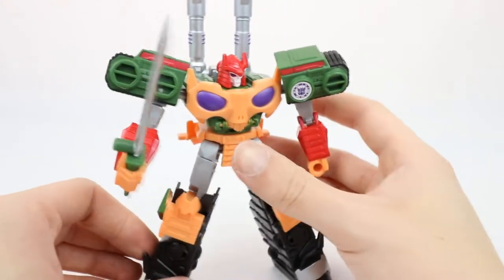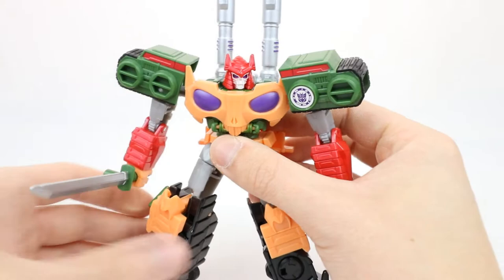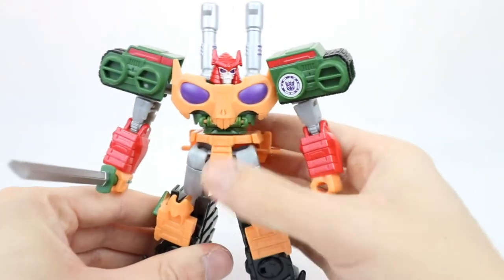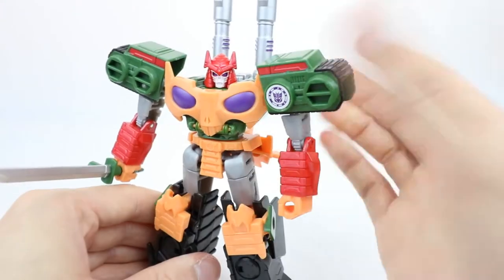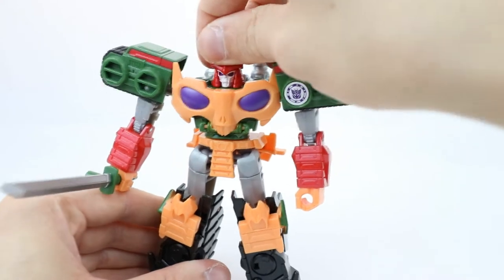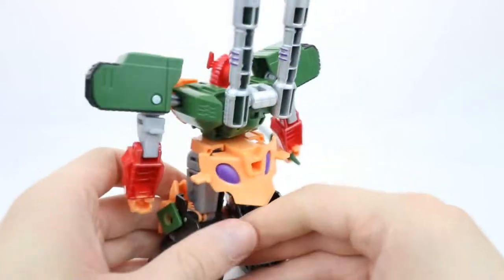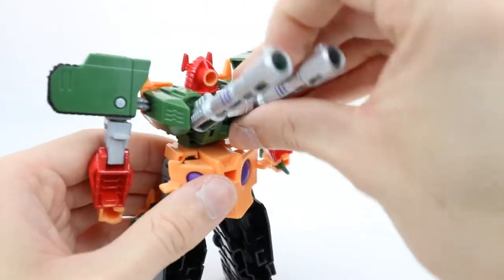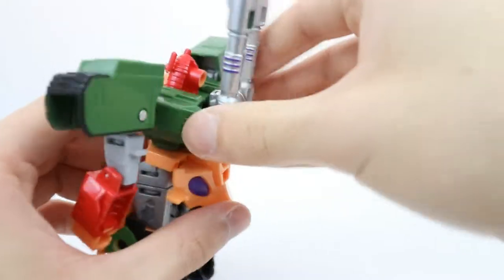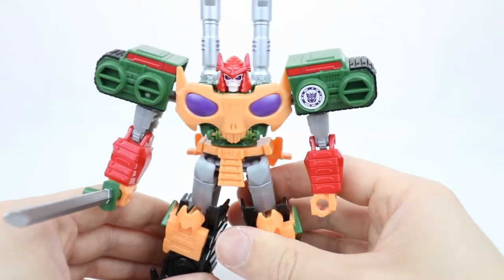This is definitely 100% a Bludgeon. I would totally be fine with them repainting this guy and giving him a different head mold and using it as a Brawl or even a Megatron — I would love to see this guy as a Megatron. They tend to always do that whenever they make a Bludgeon: they always make a Megatron repaint of it or vice versa. This guy is incredible. Those turrets on his back are amazing. You can obviously articulate them, put them down if you want, or totally remove them. You could also take them out and put them in his hand and use them as a giant cannon.